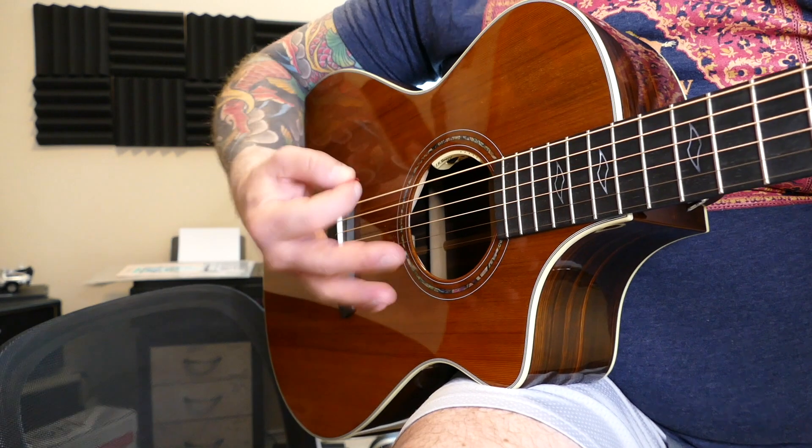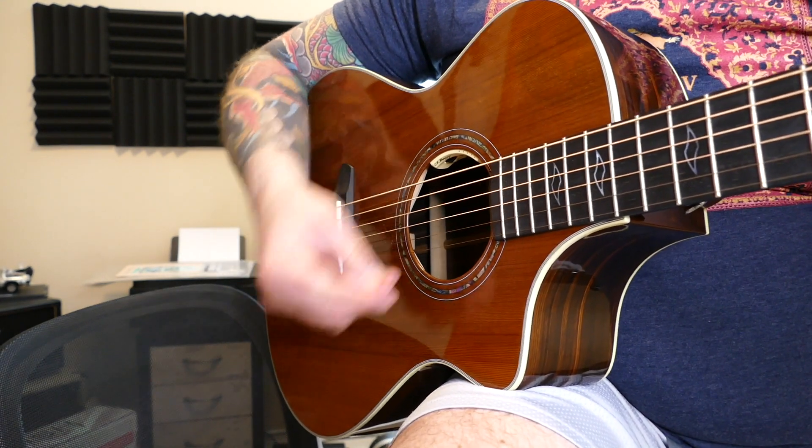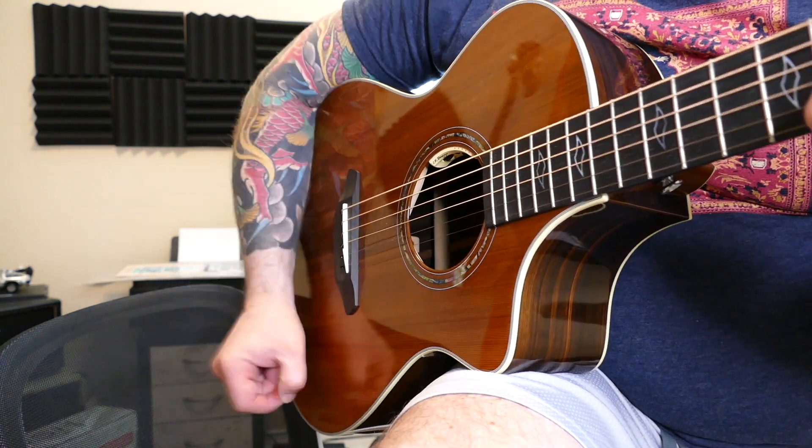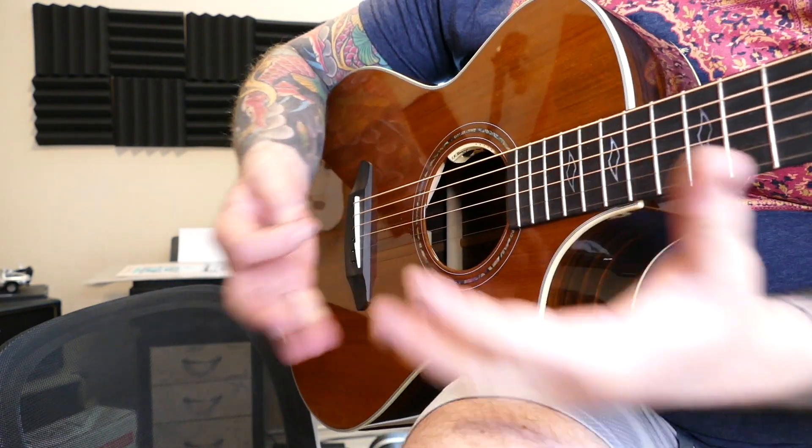It works particularly well when you're playing fingerstyle stuff, plucked things, and you have more time to let the chords ring out.